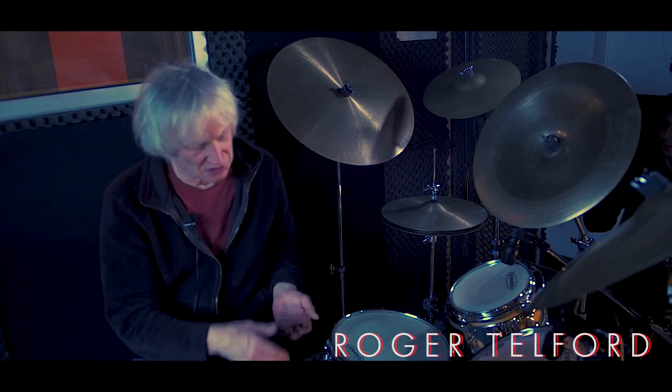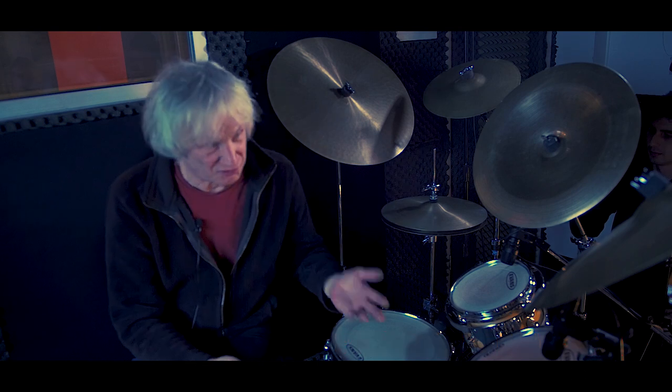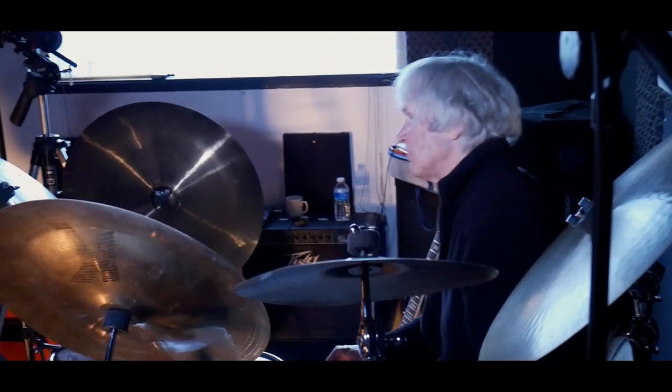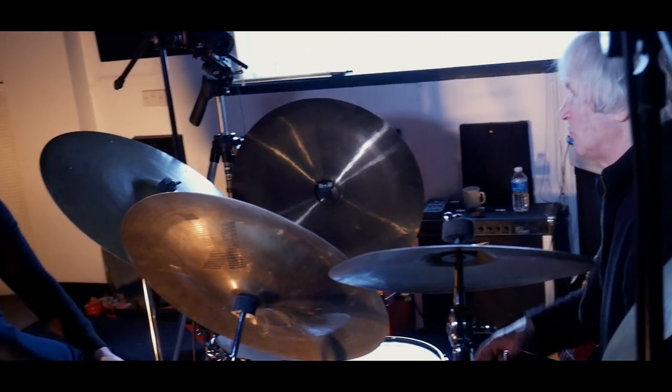I read an article in a jazz magazine about three drummers: Elvin Jones, Tony Williams, and Milford Graves. This sounded very interesting so I thought I would start playing drums. I got a record of these various people and I liked the free jazz thing, so I thought I would start trying to play that.